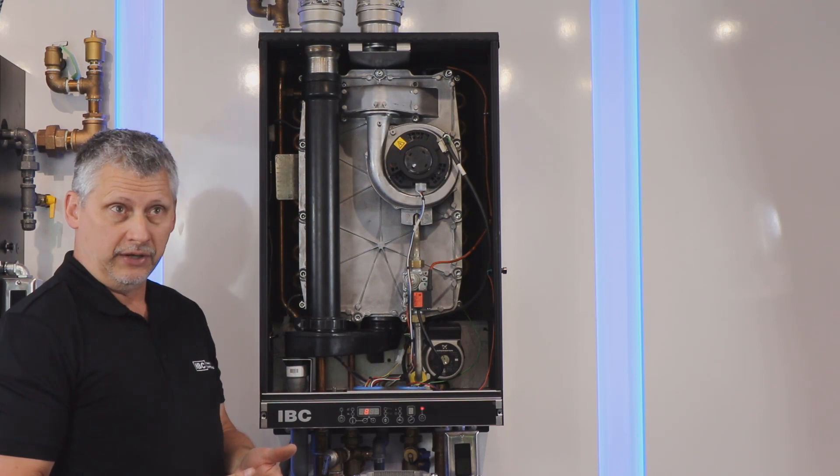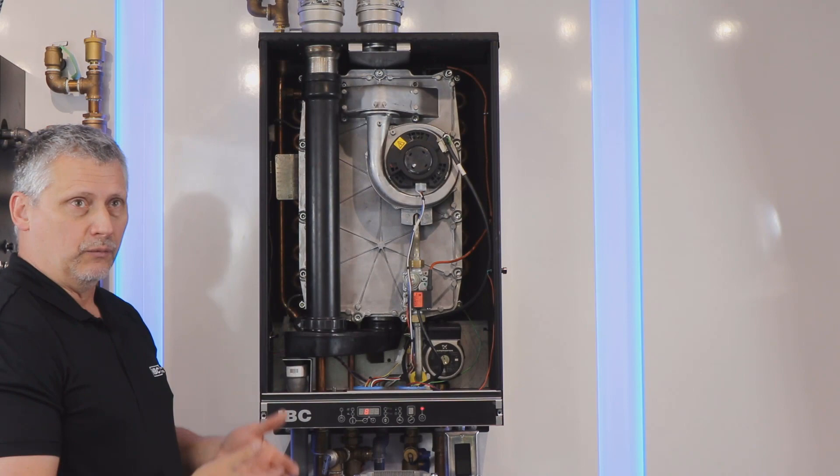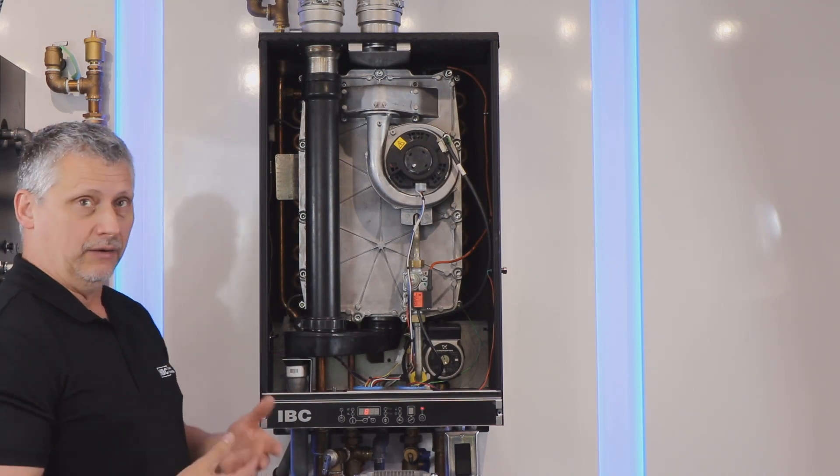When fault code 8 does appear, you've now identified the connections were good. Let's go ahead and remove the blower motor and replace it.